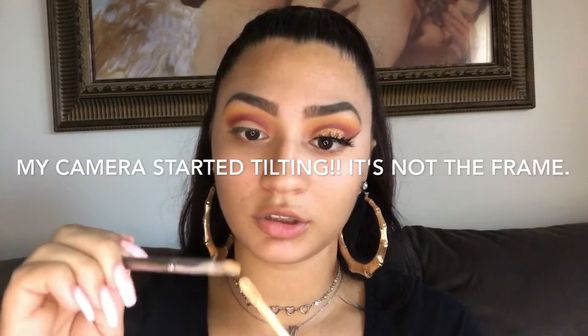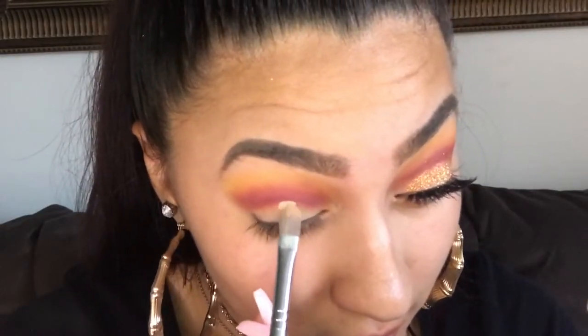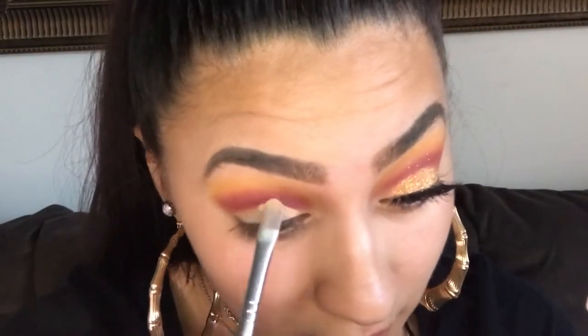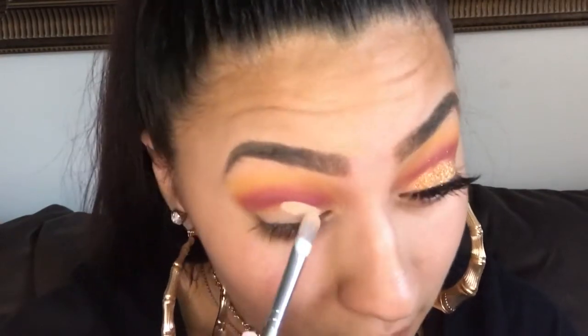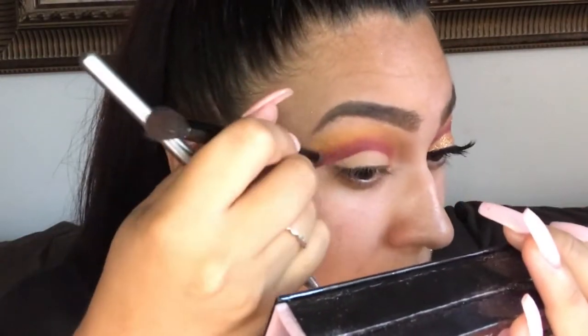I'm going to go back with the same flat brush that I used with my concealer, putting it on the brush, and I'm just going to set my eye with the loose powder again.